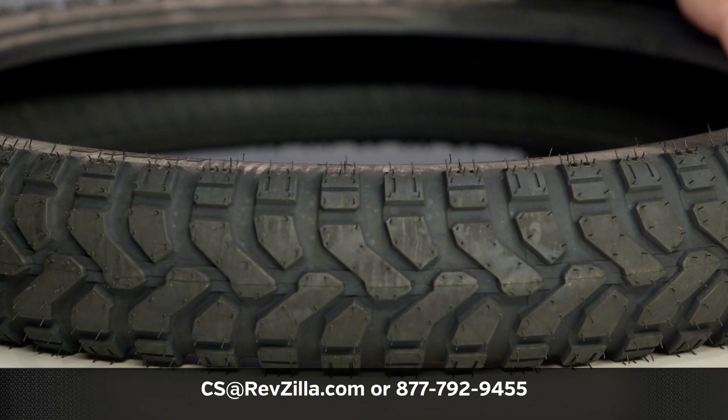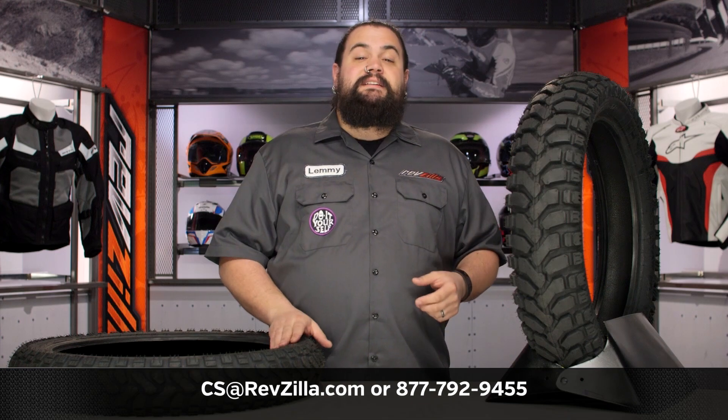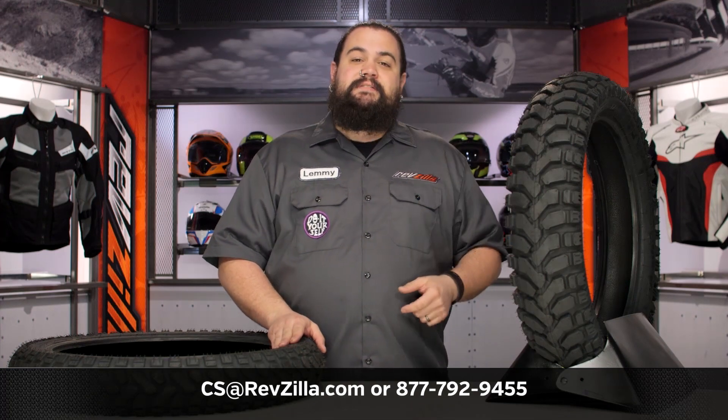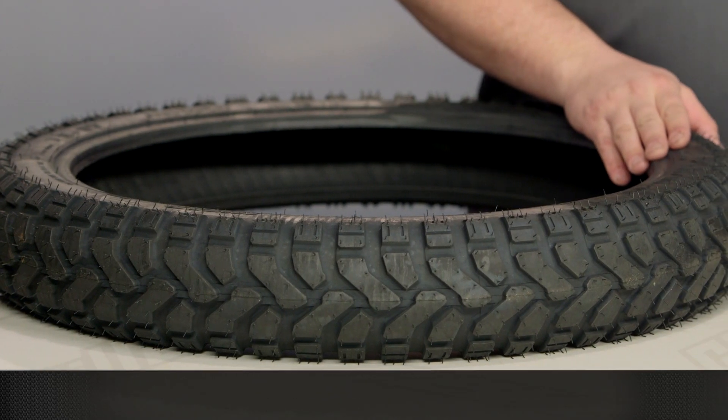If you've got more questions I didn't cover here — perhaps fitment or you want to hear a little bit more about how these perform — don't be afraid to get in touch with one of our gear geeks at 877-792-9455, or you can always get us by email too. See us at RevZilla.com.